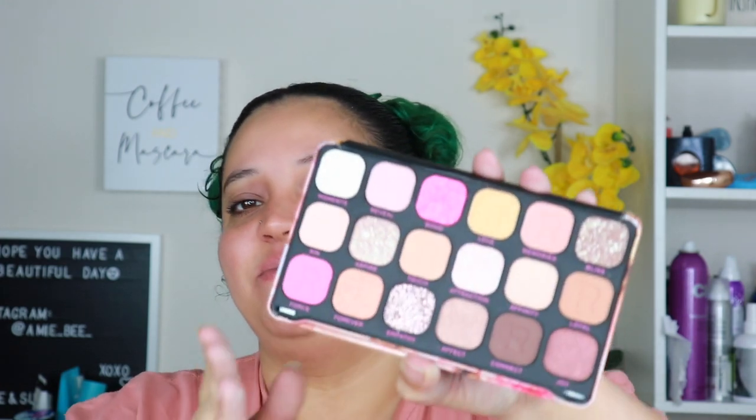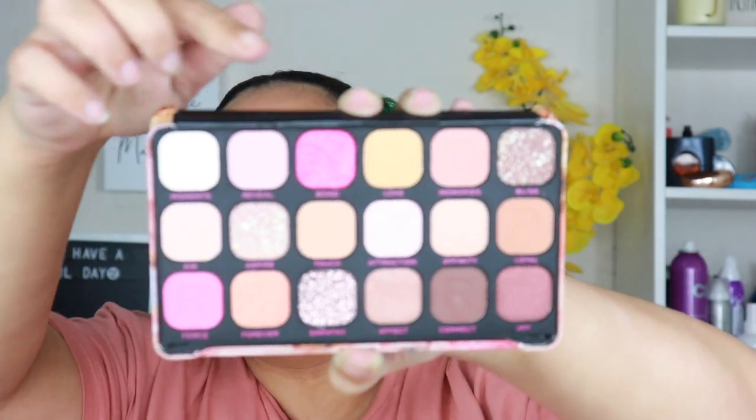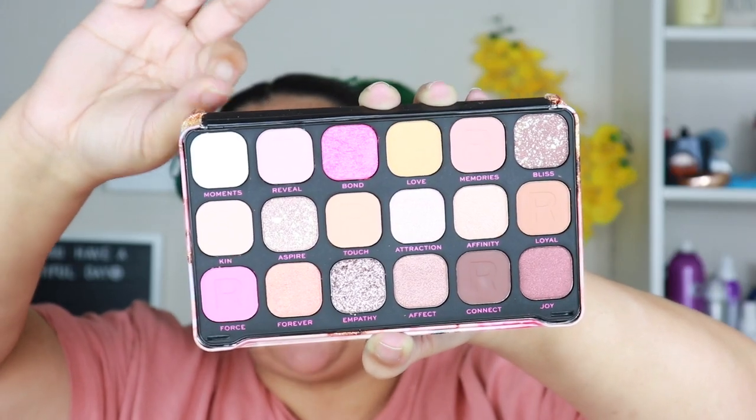Let's move on to the last palette, which is the Affinity palette in the same collection. It has that same beautiful marble packaging. This one has lots of pops of bright colors — pinks, some shimmery shades, and some browns. It's more on the nudey-mauve side, but Force and Bond are super bright and they're gonna be gorgeous.